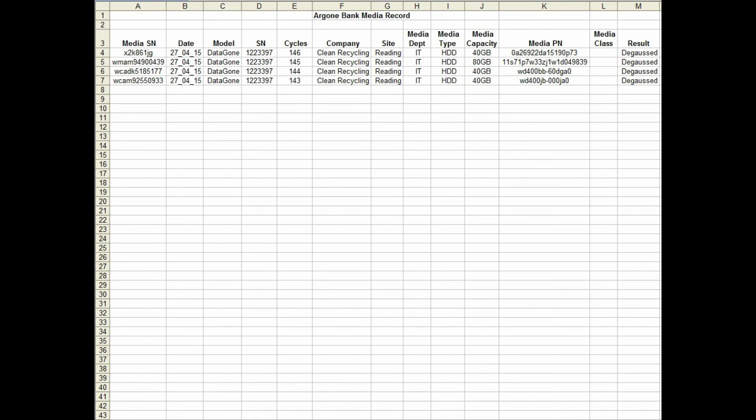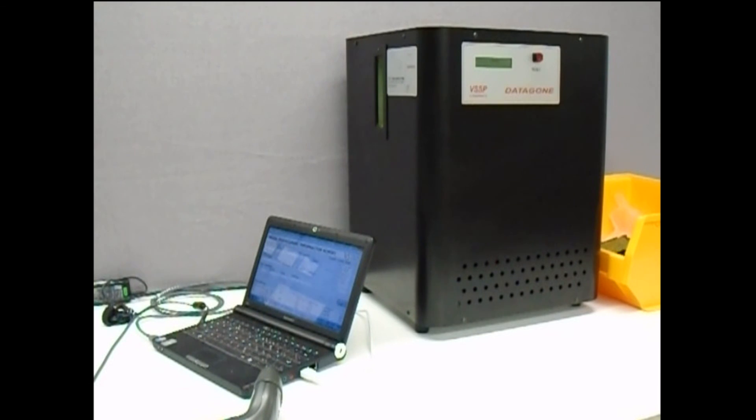Here is shown an example of the type of report that can be produced from the .csv extracted data. The Datagon LG with logging system offers you a tabletop and simple to operate erasing solution which will satisfy those who require traceable records of media erased to the highest standards.